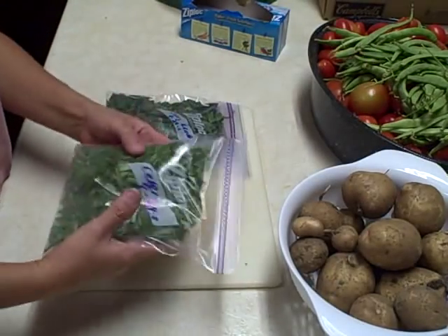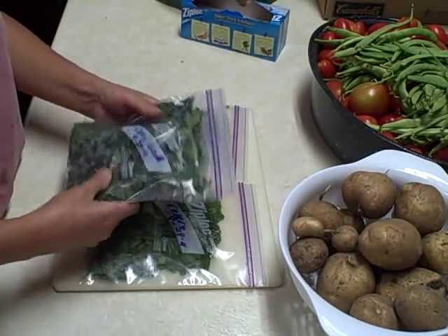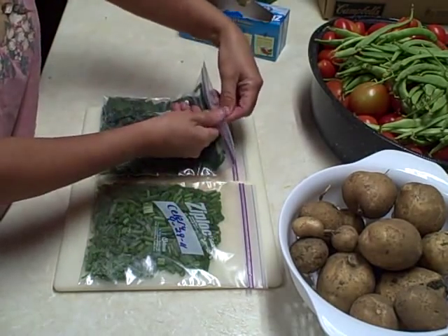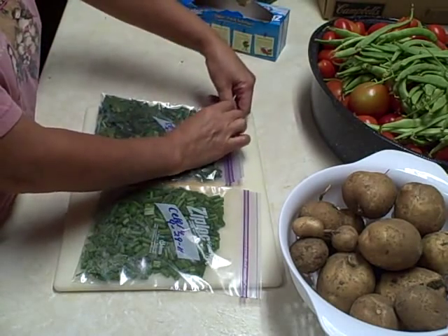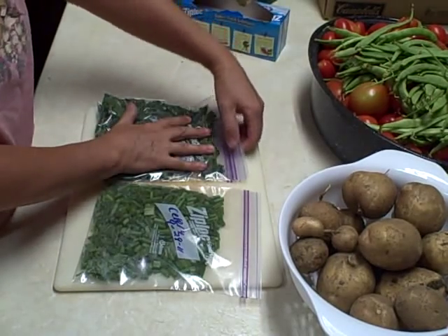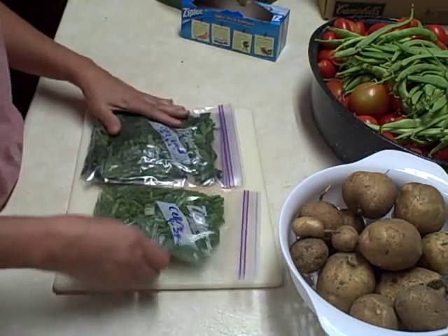So we got a bag of the stalks and two bags of the leaves. Let's see how this works out — I think it'll be just fine for what I'm going to use it for. I dated them and they're done, so that's going to be nice. This celery was all from my garden. It's really nice to be able to grow your own food.